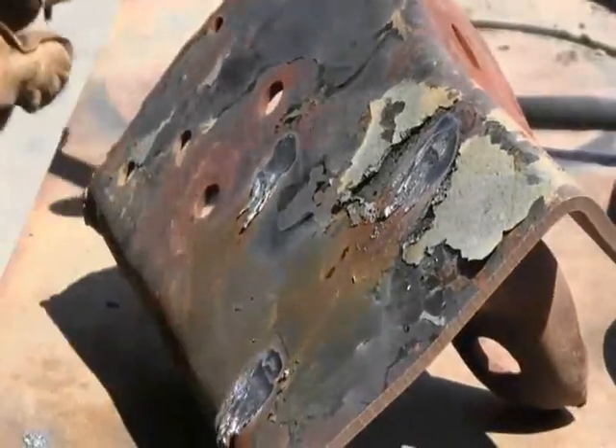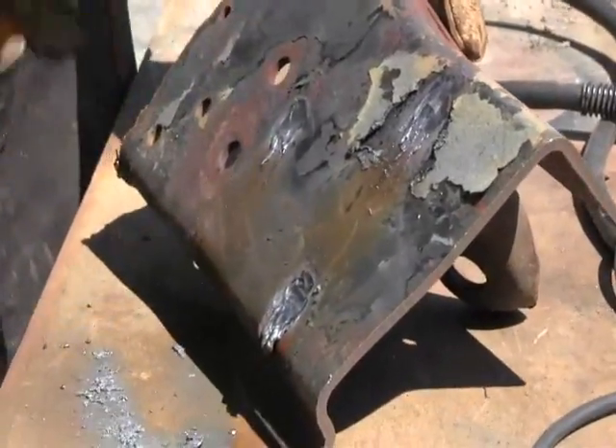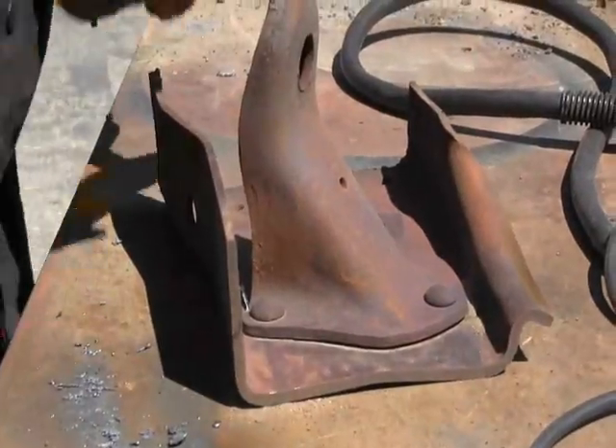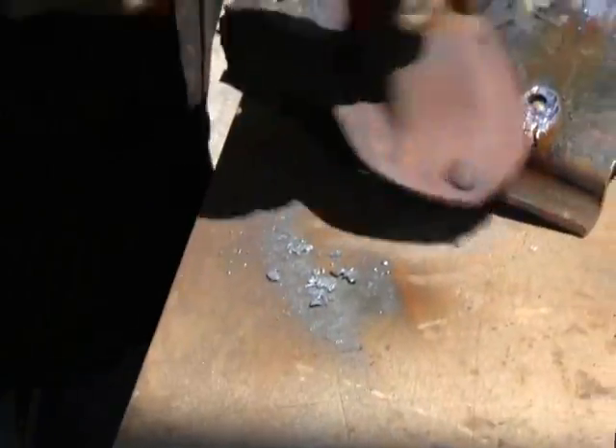Okay, now let's see if this will pop out of here — sometimes they do, sometimes they don't. There we go, we took that out.